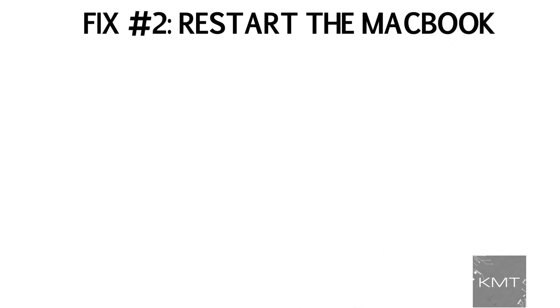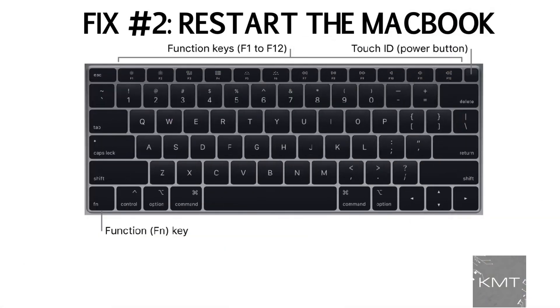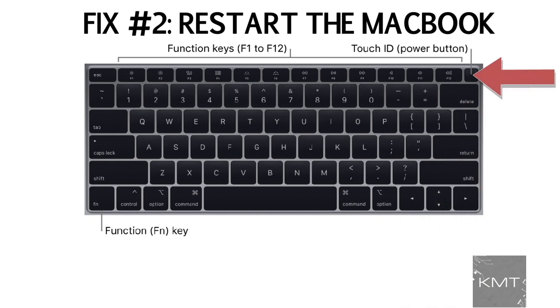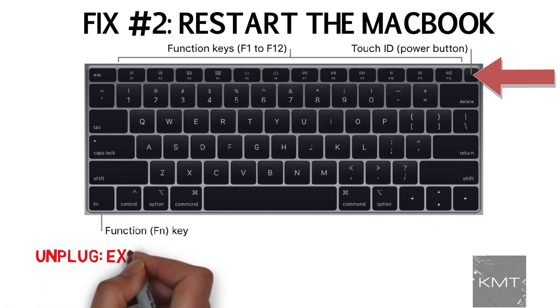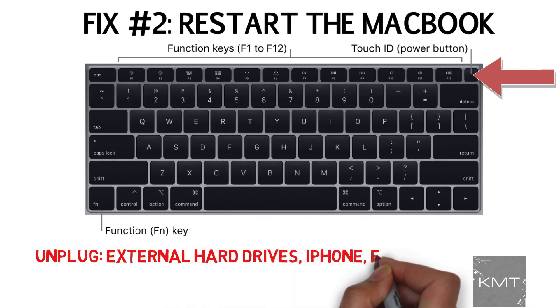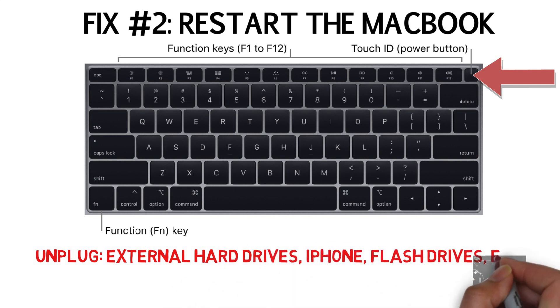Fix number two: restart the MacBook, as it might just be having a display issue. Before you restart, unplug any accessories that you don't need plugged into the MacBook, such as external hard drives, your iPhone, flash drives, etc., as sometimes accessories can actually interrupt processes in your MacBook.